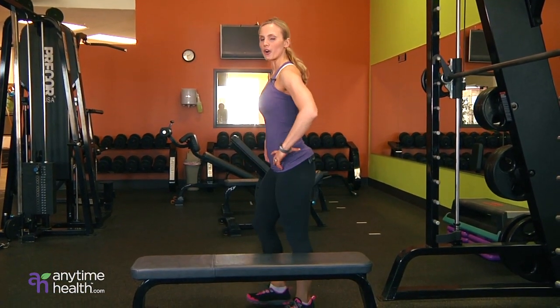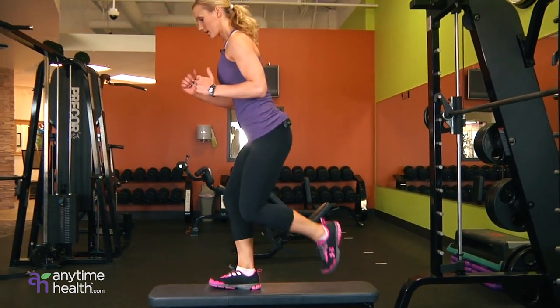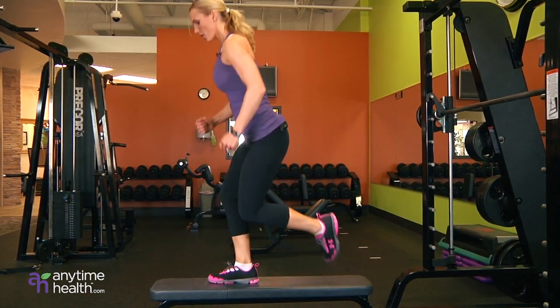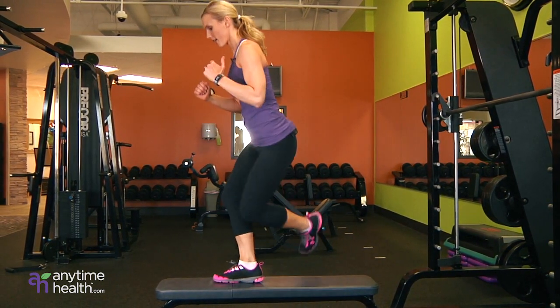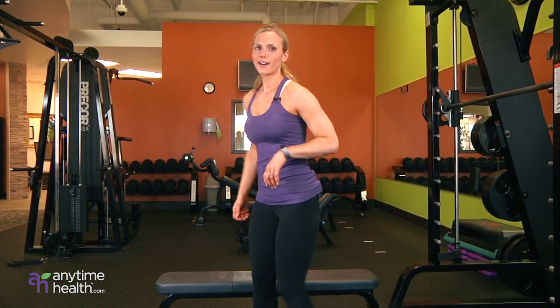Now these are up and overs. You're going to place one foot on the bench, keeping that flat. You're taking this foot behind your leg and back over again. Then you can speed it up for extra burn. Just like that. Woo! Already feel that one.